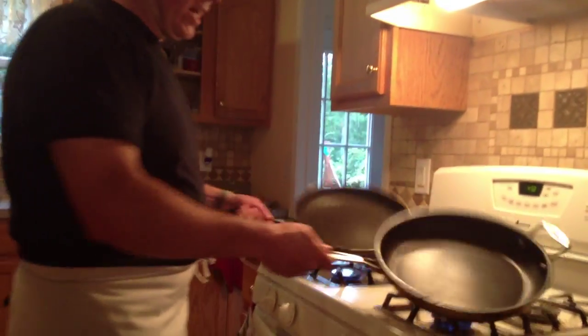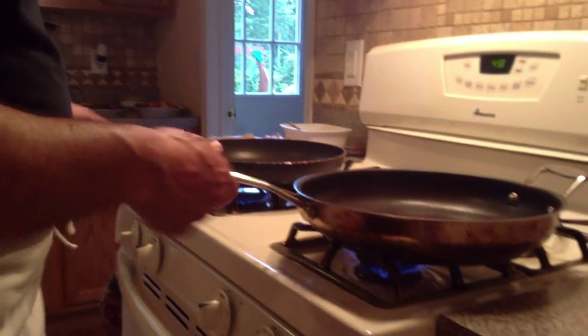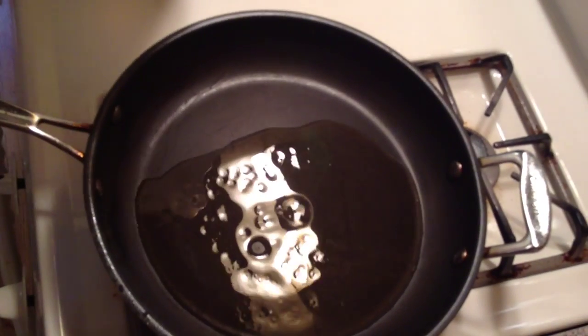Okay, so we've got our two pans ready. I always like to make double — two pans. When we do Francese, we're going to start off with canola oil. I don't like to use virgin olive oil when I do this. We need some high temperatures. We don't want this to be greasy, so we're going to get this to a real high temperature.